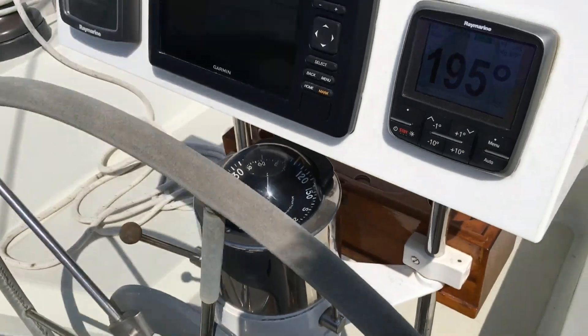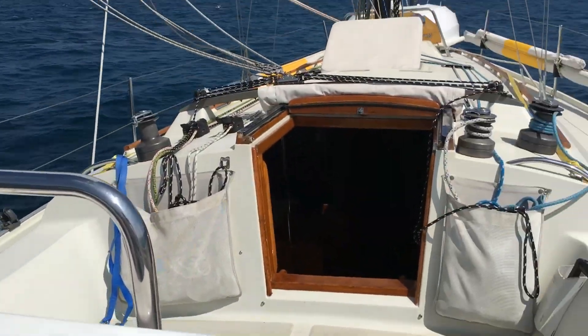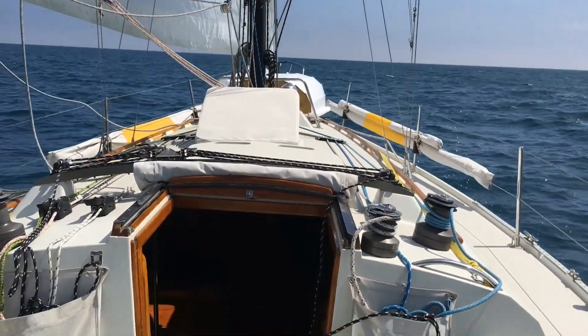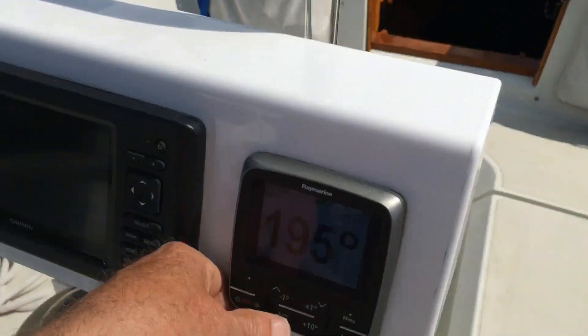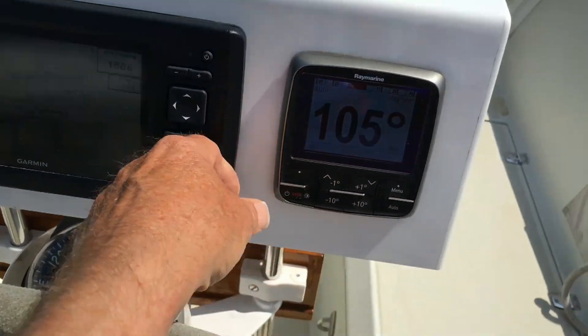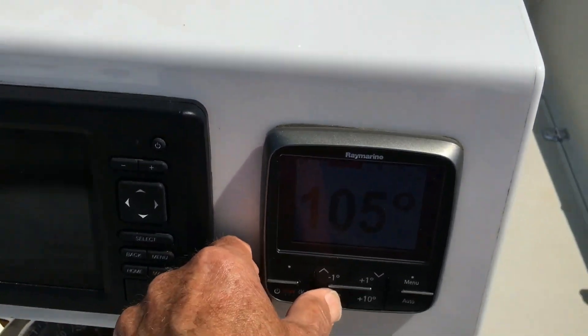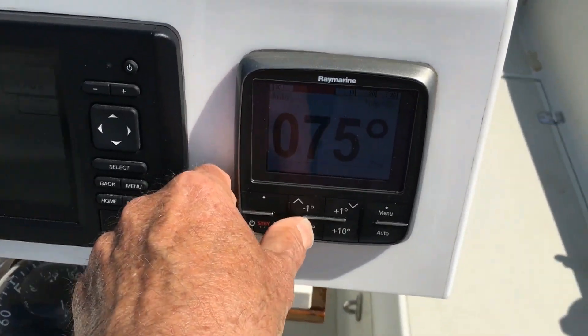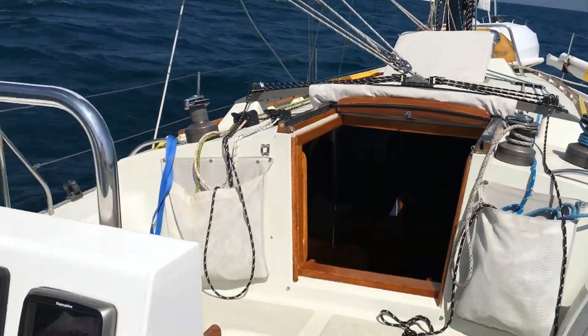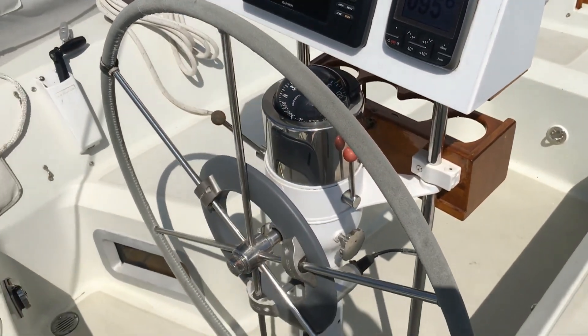A normal tack can be accomplished just by pushing the button nine times at 10 degrees a button. One real benefit of the higher settings on hard over time is that things happen faster. You can head up by pushing the buttons quite quickly, and head back down by pushing the button the same number of times to port. With the initial factory setting of six on hard over time, all of this would take a minute or two.